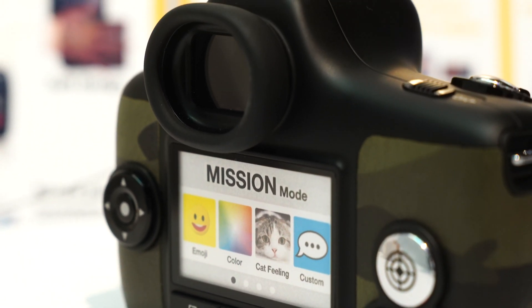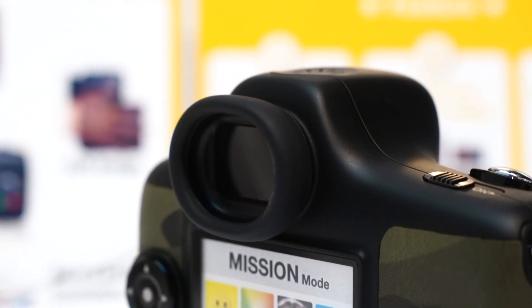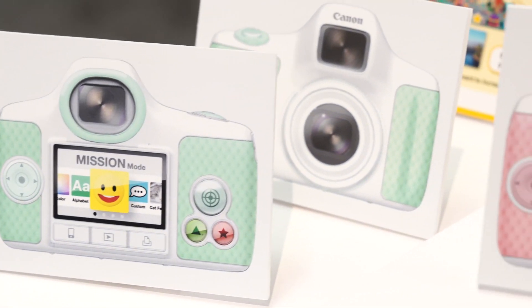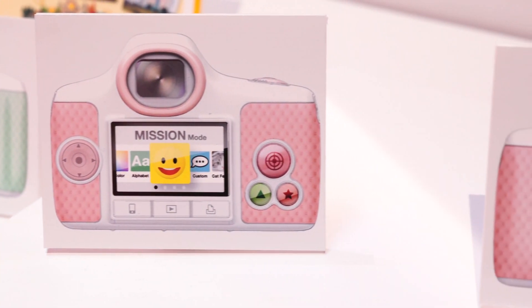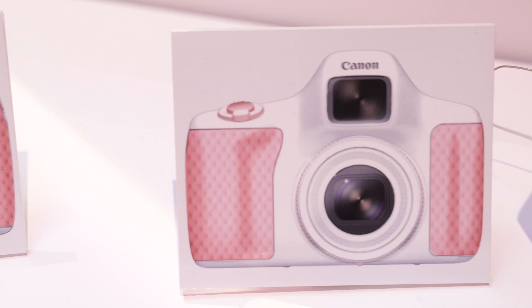The general idea is to have simple user operation — a very lightweight camera for a kid to hold, a big button, and easily viewable — and the idea is to teach photography.